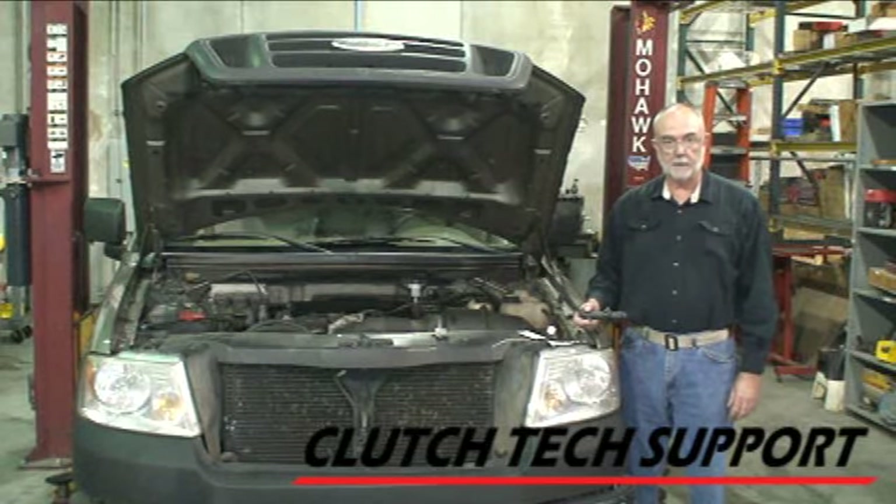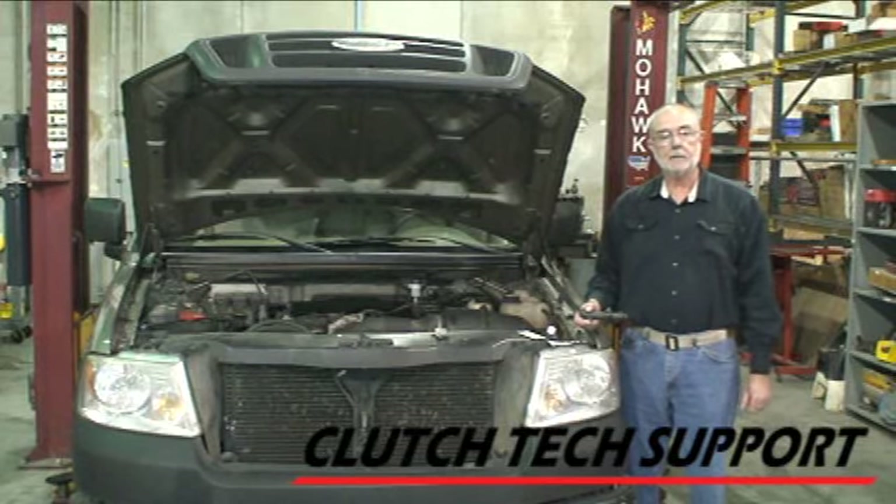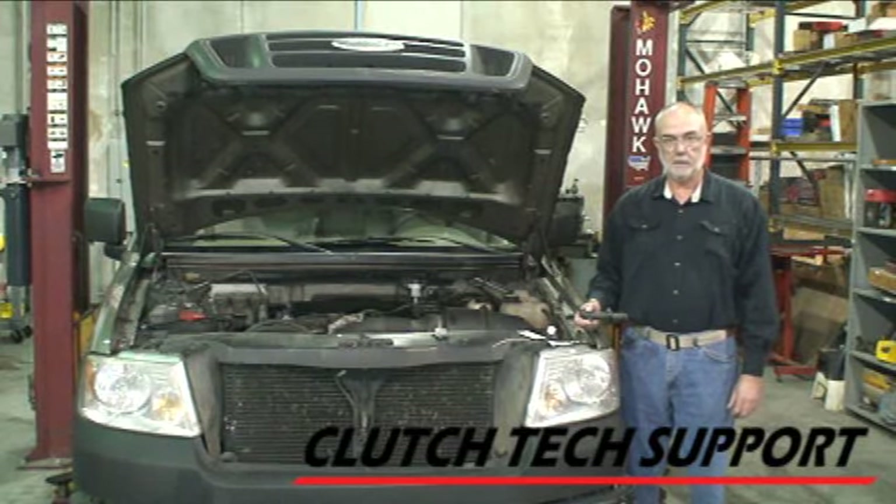Welcome to the Clutch Tech Support Clutch Installation Lab. This is our 2006 F-150 with a V6 engine and 5-speed transmission.